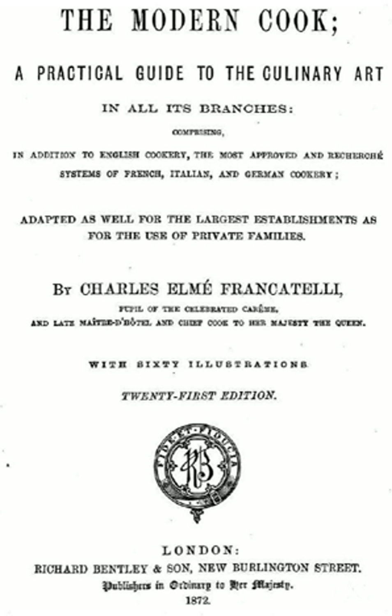The Modern Cook was the first cookery book by the Anglo-Italian cook Charles Elmay Francatelli, 1805–1876. It was first published in 1846. It was popular for half a century in the Victorian era, running through 29 London editions by 1896. It was also published in America.